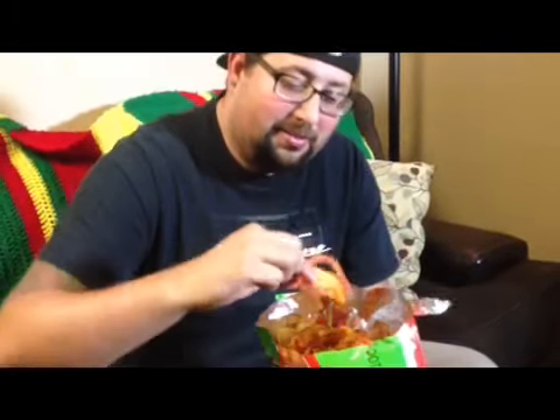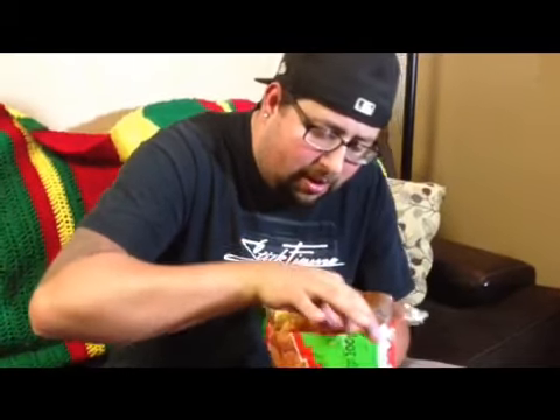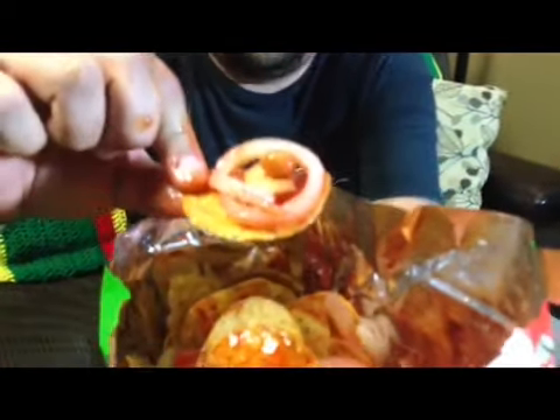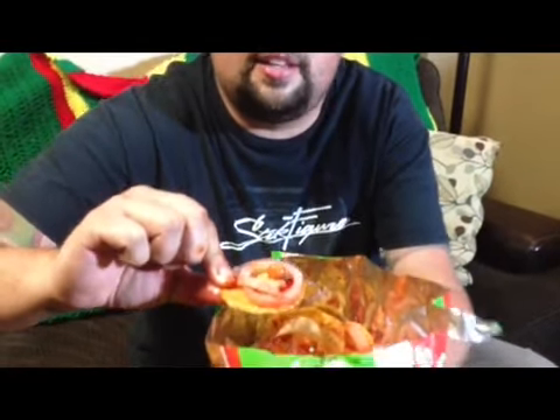First I'm going to try — I've never had this before. I'm going to try to put a cucumber on there. Some of that, some of these nuts. This is messy — this is definitely not for people that don't like to get messy. So I got a little bit of everything right there: cucumber, the chip, pork rind, and the nut.